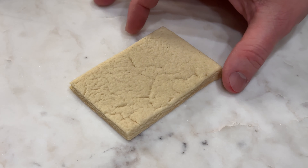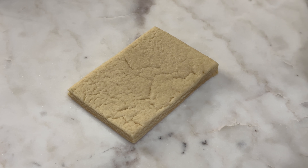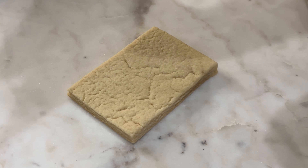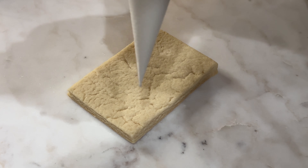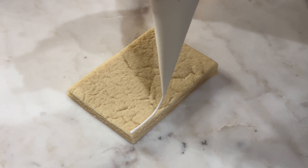So this one, as you can see, is just a little rectangle and I wanted to make these little envelopes. This one's kind of a multi-part decorating. So I'm going to go ahead and get started on the first part, set it off to the side to dry while I'm doing the other pieces. So I'm going to just go ahead and do an outline here.